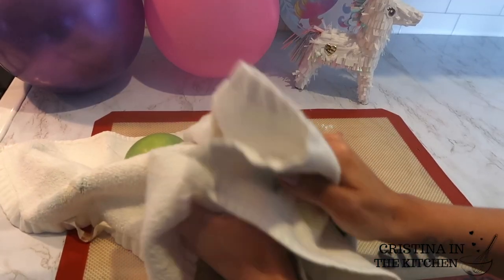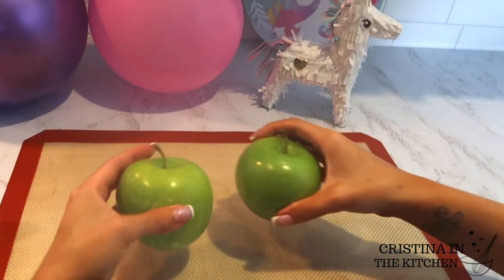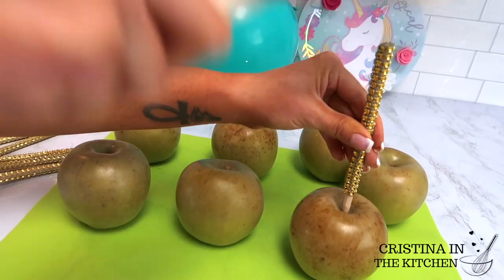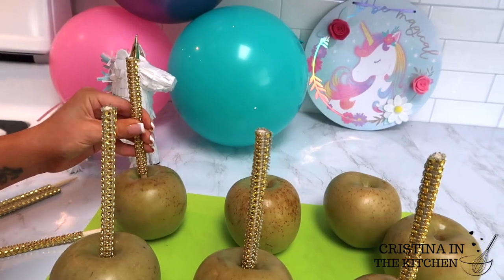Give the apples a thorough dry and allow them to set for 48 hours. They won't look too pretty because lots of the sap is going to come out of the pores — that means they are ready. After those 48 hours, you can go ahead and insert the sticks into the center of the core so they are firmly secured in place.